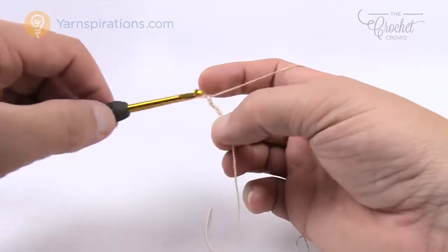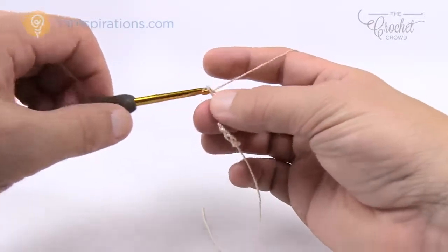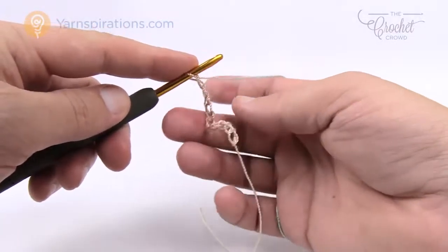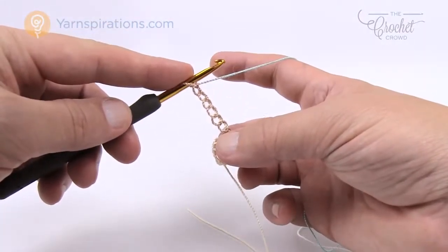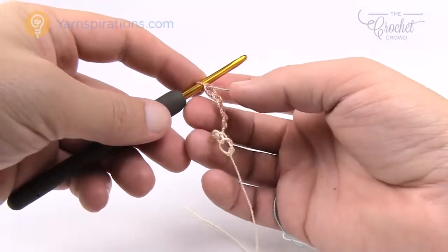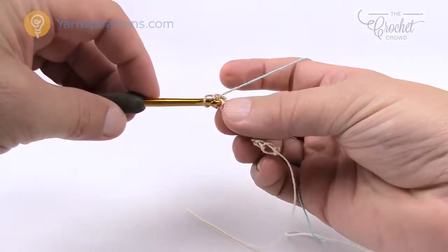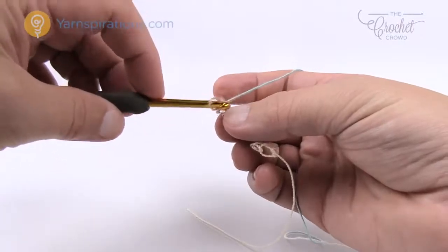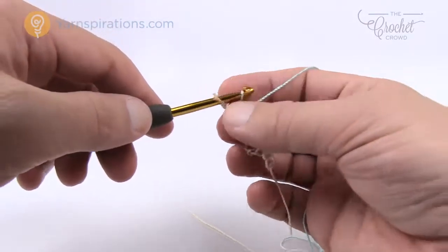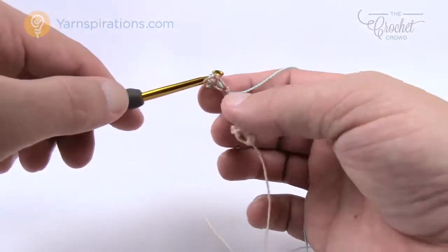Chain 11 for my small example — go all the way to 79 for the actual project. Once you have your 79 done, go to the second chain from the hook and insert into the back loop only — just one strand on the crochet hook — and single crochet all the way down the line, only grabbing the back loop only.